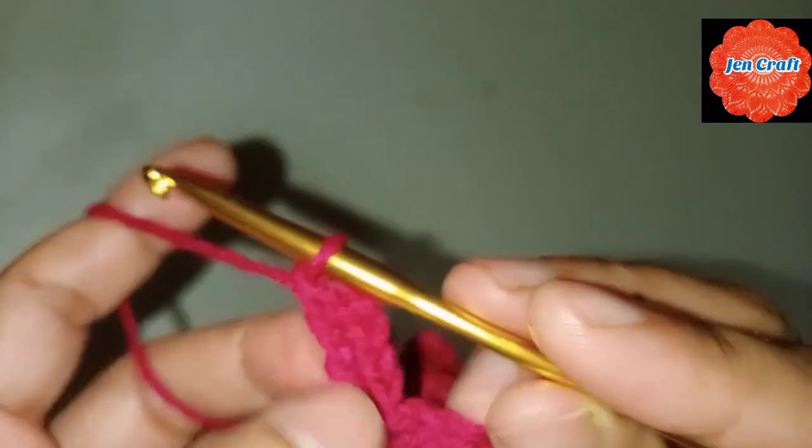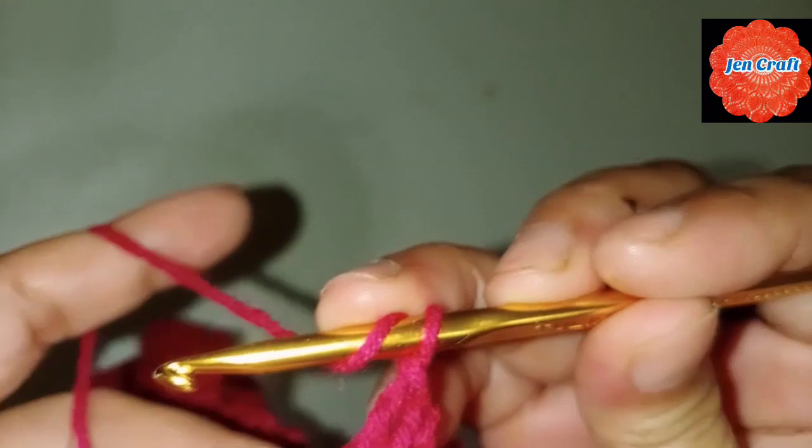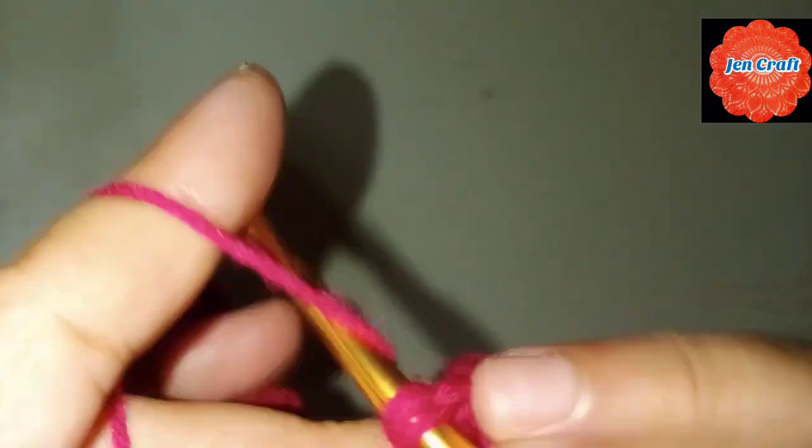Then chain 4: 1, 2, 3, 4. Double crochet inside the ring. The chain 4 counts as a double crochet, so we have 2, 3, and 4.